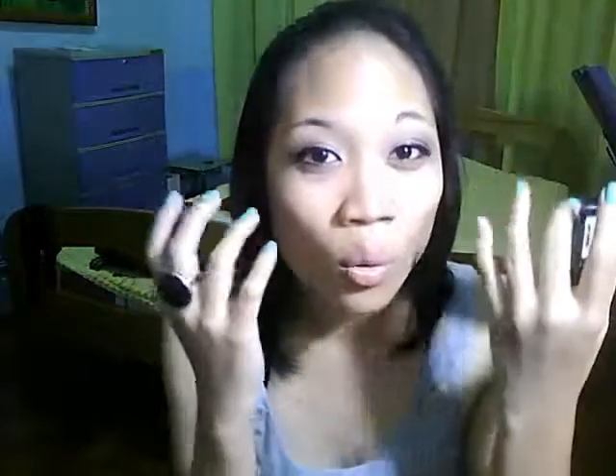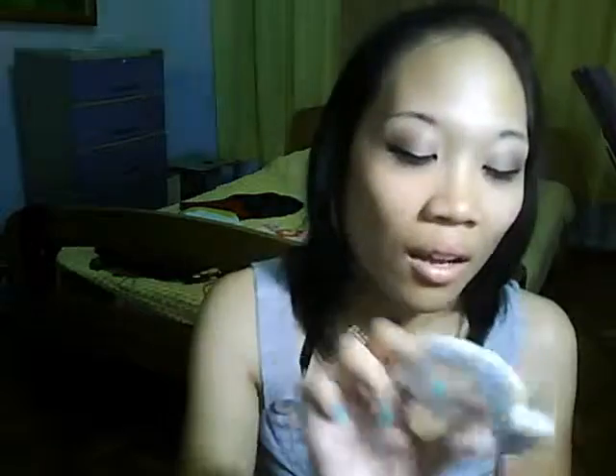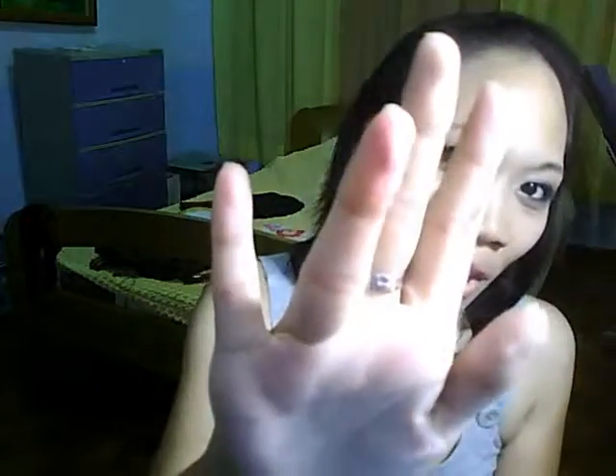Moving on to cheek products. There's this blush called Cool Rum by Nishido — it's a tawny taupe brown color. I've been loving this mainly for contouring my cheekbones or sometimes as a substitute for bronzer because it's very light and doesn't look too dark, but it really helps define my face. Then on the cheeks I've also been loving this blush by Caroline called Rosy Cheek — just a mauve pink color. It gives a nice flush of color onto my cheeks without looking overboard. I use one side of my brush for bronzer and the other side for blush.